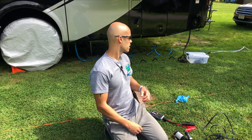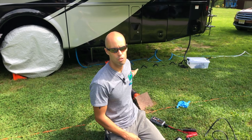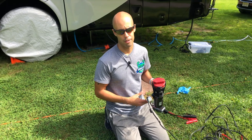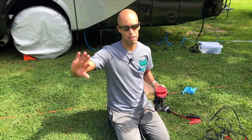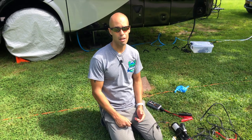So guys, we are getting ready to dump the black water. You can see behind me we have the gravity sewer hose set up, but I just want to show you guys we do also use our portable macerator — not for situations like this, but situations where we just need to get the waste pumped out somewhere else. We do keep one on board.